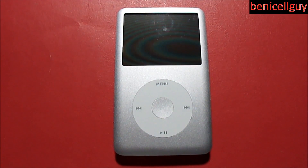Let's go over the specs of this device. It is 4.1 inches high, 2.4 inches wide, and 0.41 inches deep. It weighs only 4.9 ounces, and the screen is two and a half inches with a color LCD with LED backlit display.